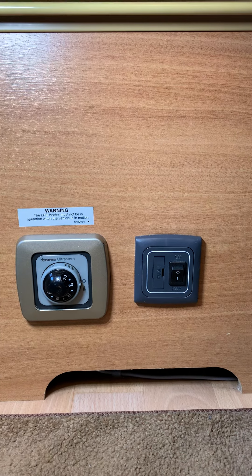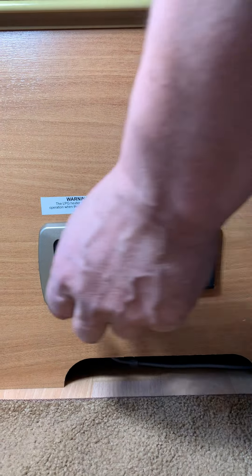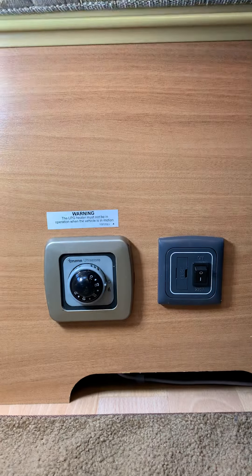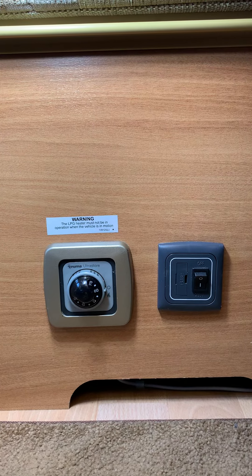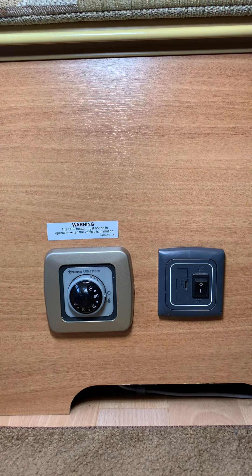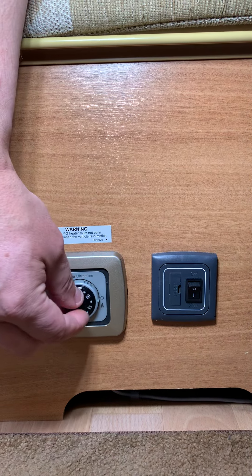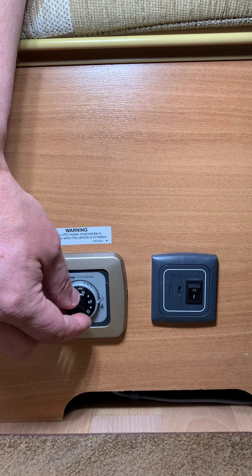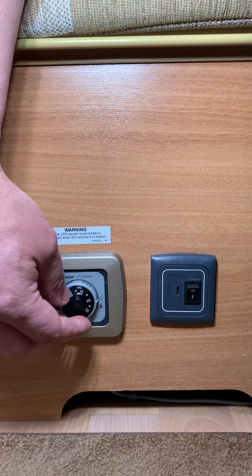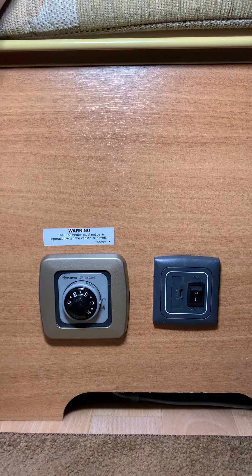This is the gas hot water heater — the only source of hot water in the van. It's located just behind the driver's seat in the habitation part of the van. The black central dial indicates the temperature you want. If you put it too high, it takes a while to heat up and produces very hot water, so you have to be careful with the taps, especially with kids around.